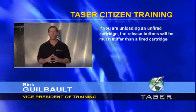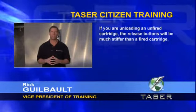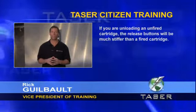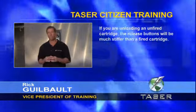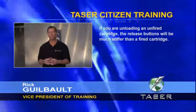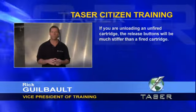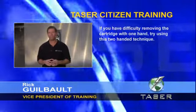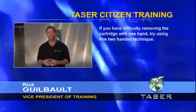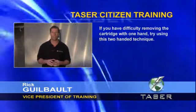Note: if you are unloading a fresh, unfired cartridge, the release buttons will be much stiffer than after the cartridge has been fired. This is because the wires inside the cartridge hold the cartridge release tabs firmly in place, which helps keep the cartridge locked firmly in place through the firing process. If you have any difficulty removing the cartridge by simply pressing on the buttons with one hand, try using this two-handed technique.